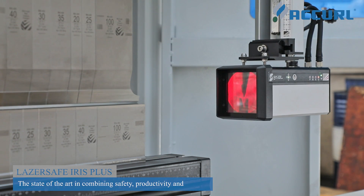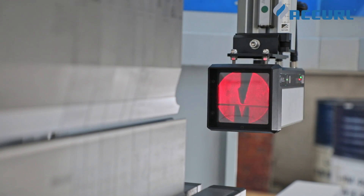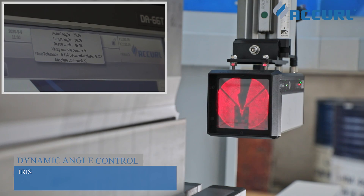The RS Plus Angle Measurement System provides automatic angle measurement and automatic correction of the bending angle. It realizes real-time angle tracking and automatic correction during the bending process.